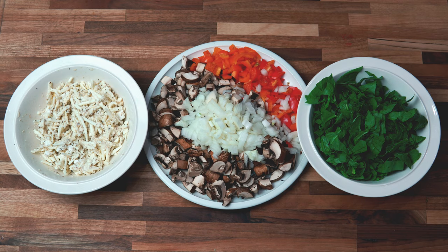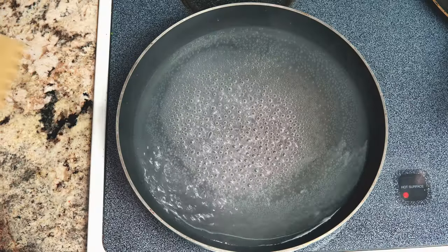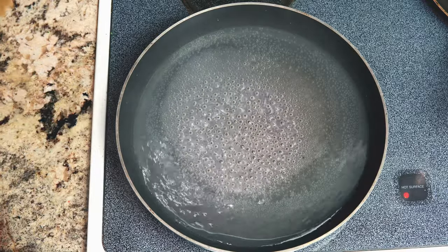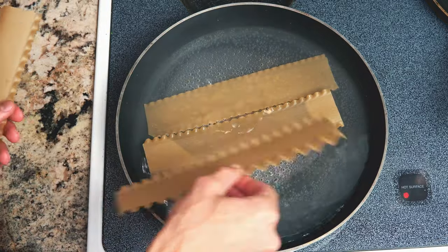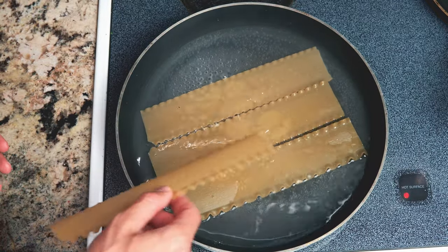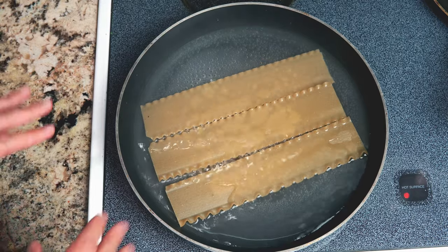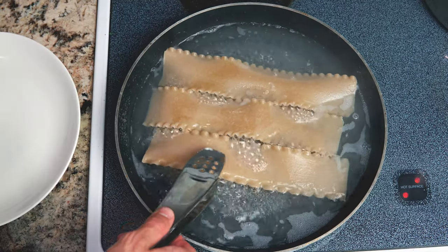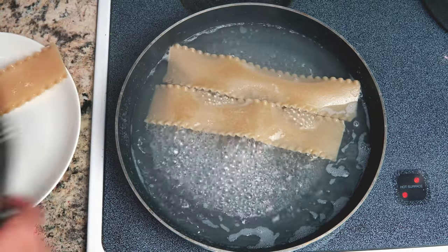First thing we're going to do is boil these lasagna sheets. Once you bring your water to a boil, you just want to start adding the lasagna sheets in there slowly. You don't want to put too many at the same time because they will start to stick, so I'm only putting three at a time. Follow the instructions for the cooking time. I'm going to take these out now and just set them on a plate.